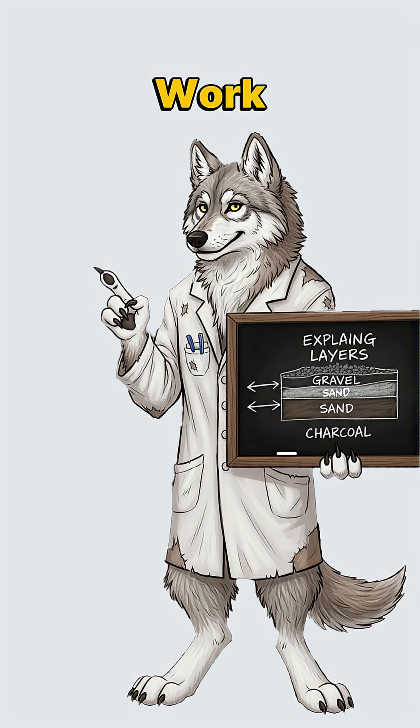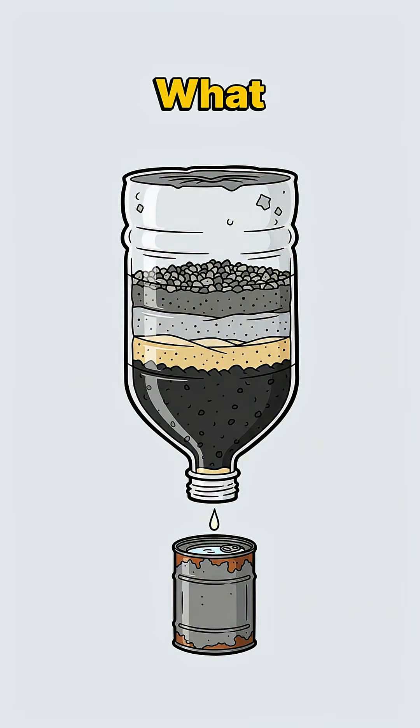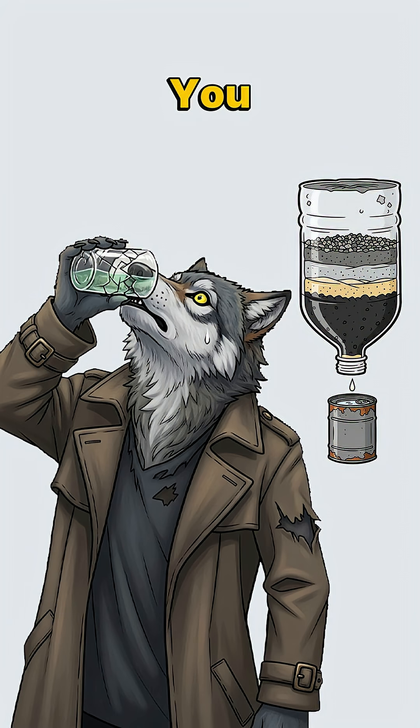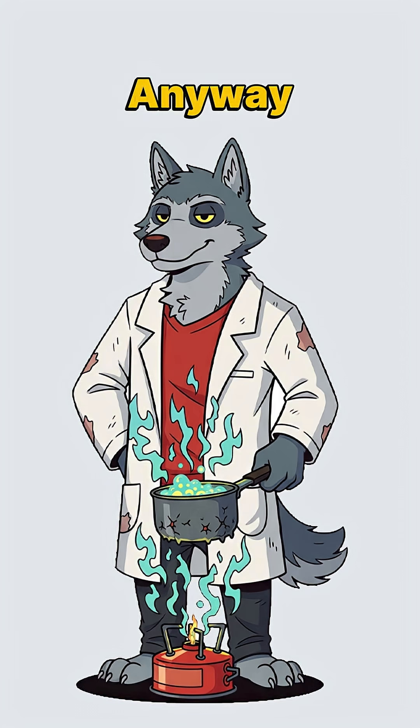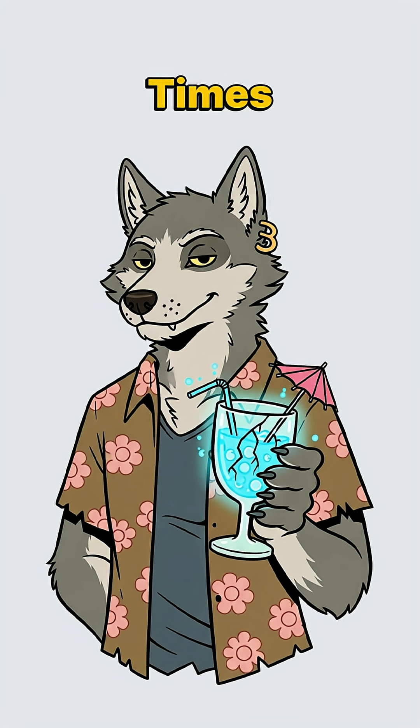Pour your sketchy water through the top. Physics does the work — gravity pulls water down while layers trap contamination. The charcoal grabs toxins like a bouncer with standards. What drips out won't kill you immediately. Boil it anyway, because bacteria are persistent little survivors, just like you. Clean water from trash and science. The end times never tasted so refreshing.